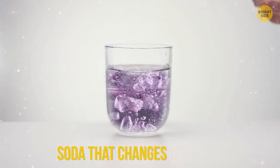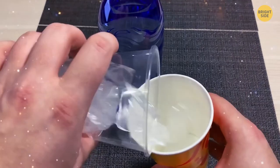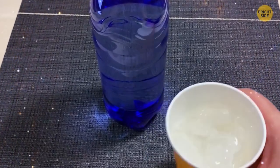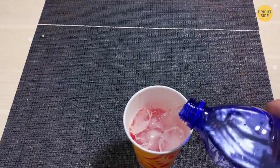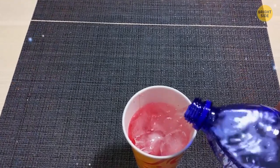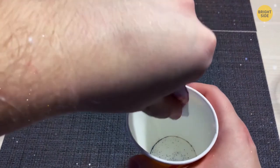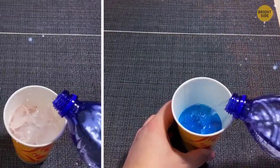Soda That Changes Color. Take a paper cup filled with ice cubes and a bottle of clear soda. Tell your audience you can make the drink change color. Pour the soda into the cup and in a couple of seconds it changes color. The secret: before the trick, hide some food coloring under the ice cubes. When the soda mixes with the coloring, it magically turns blue, green, or any color you've chosen.